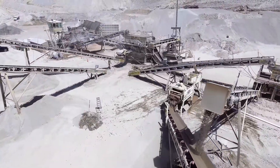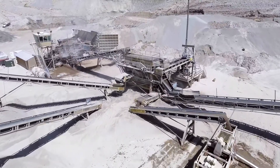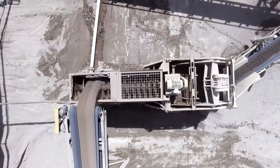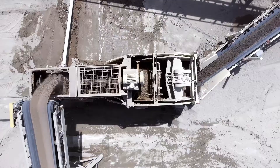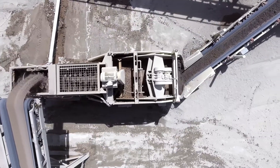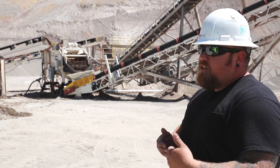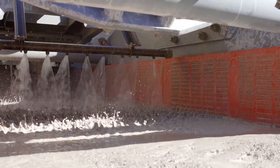We configured our plant a little differently so that we can switch from washing to not washing. The sand gets processed through the main plant and drops on top of the paddle mill inside. The paddle mill isn't really cleaning the sand — it's just agitating it. It has a water bed sitting inside and the sand gets screwed through it, then drops onto the low water washer dewatering screen.